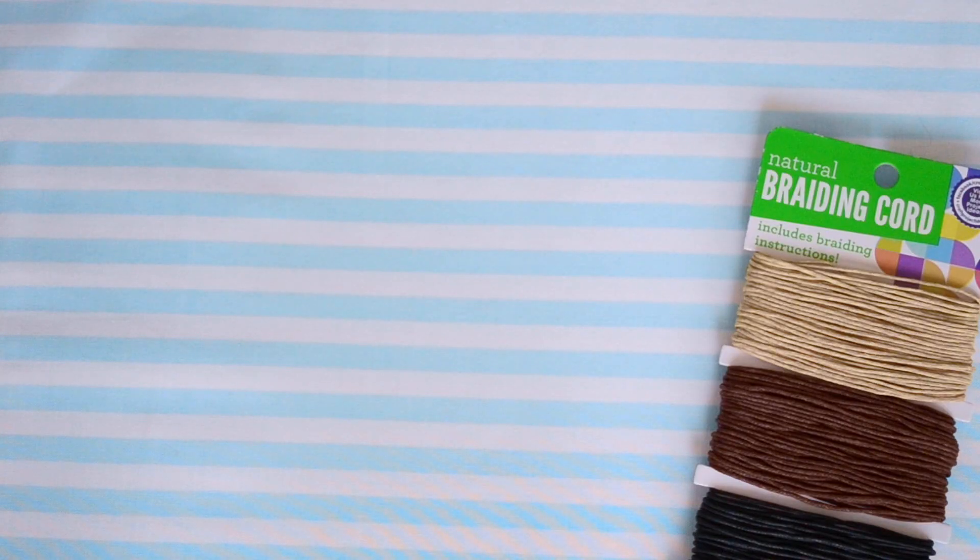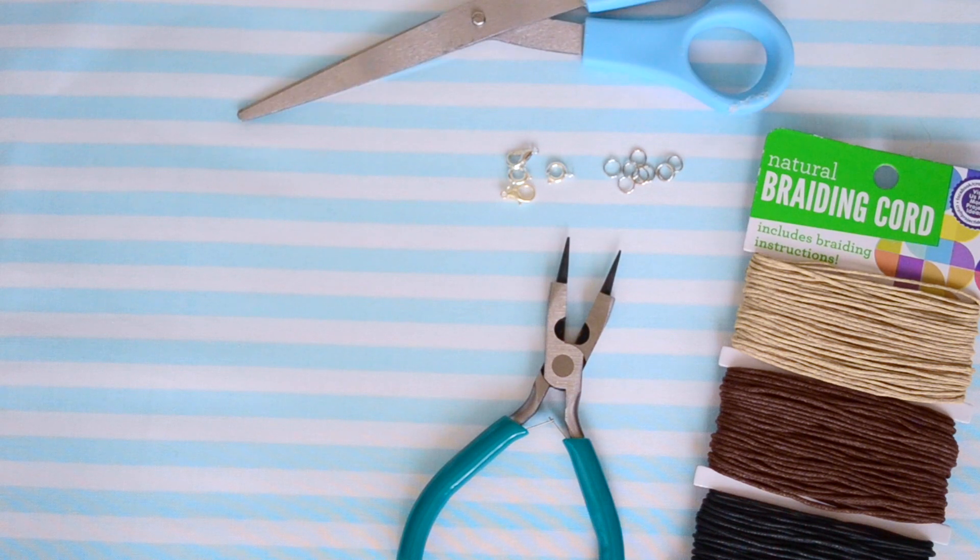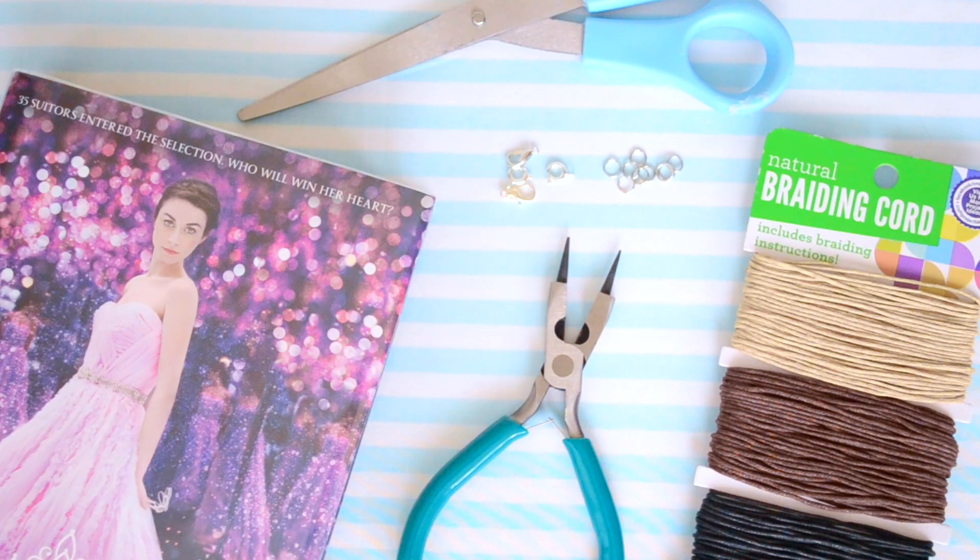Now for the last choker we're going to do the classic tattoo one. What you'll need for this is some string — I'm using braiding cord, but I prefer you use elastic cord because that's way better, though this also works. You'll also need some jump rings, clasps, beading pliers, a pair of scissors, and a book.